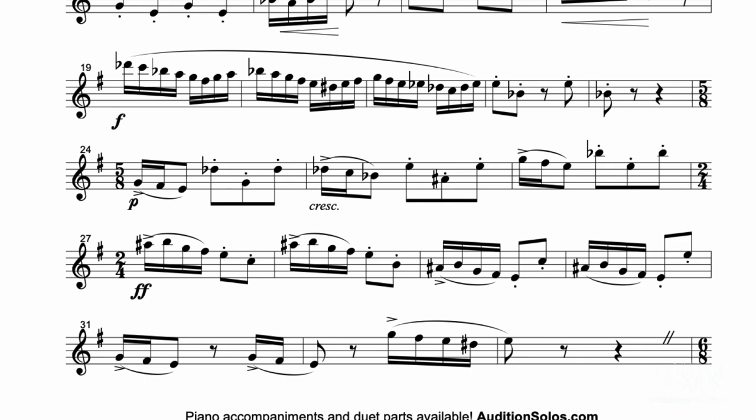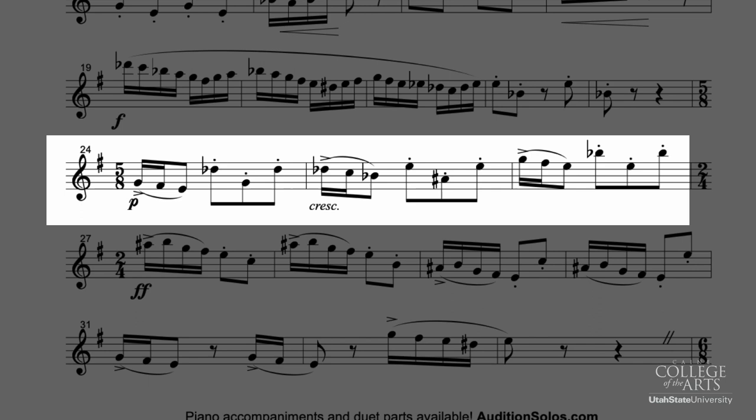If you look at the 5-8 section, you'll notice that each measure is grouped the same way with a grouping of two eighth notes plus three: two plus three, two plus three. And in your mind, it sounds one, two, one, two, three, one, two, one, two, three. And you get that nice lift section at the end of each of those 5-8 measures.